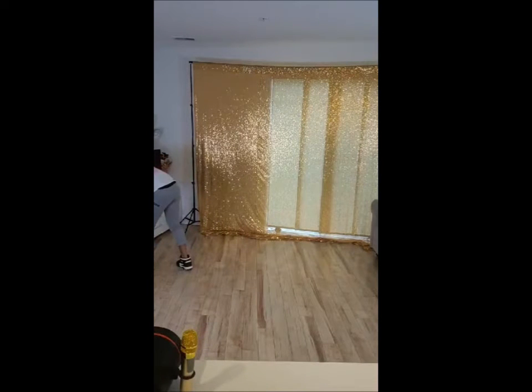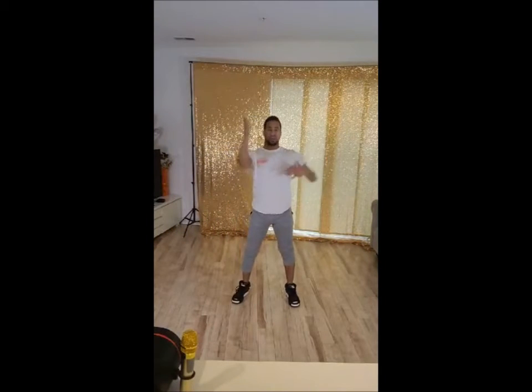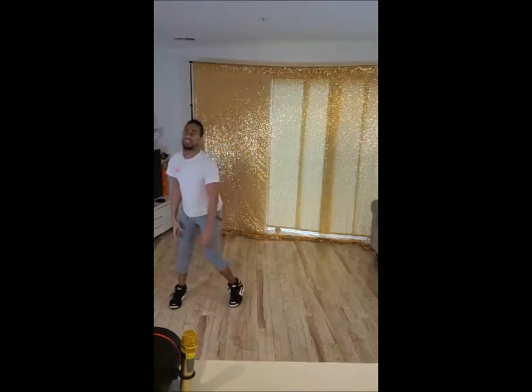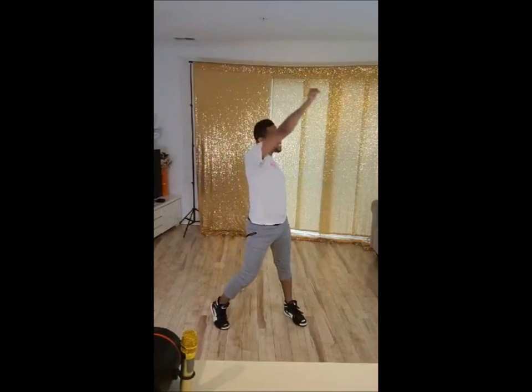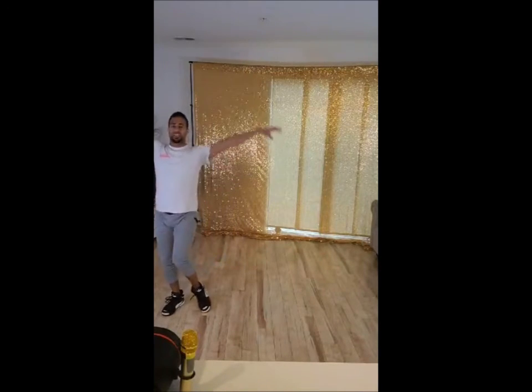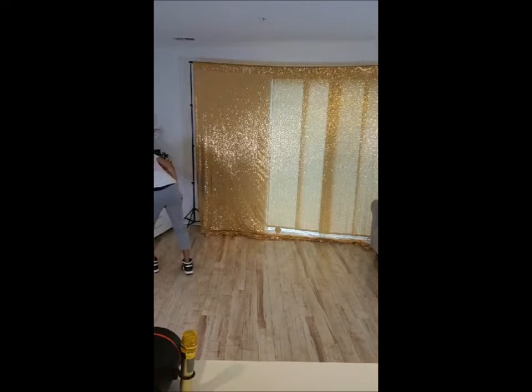Let me talk to you very quickly. One, two, three, four, five, six, seven, six, eight, five. So it's a little slower. One, two, three, four, five, six, seven, eight, one, two, three, four, back it up, left. Tip-top.